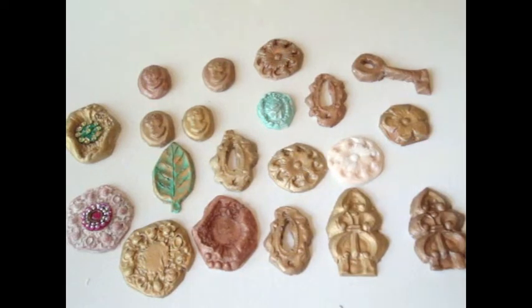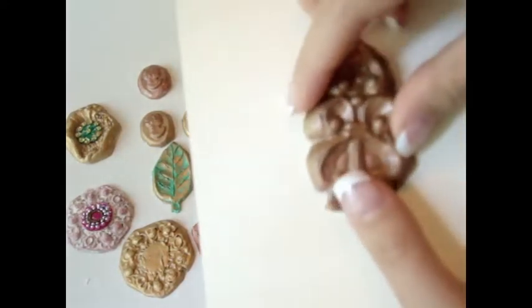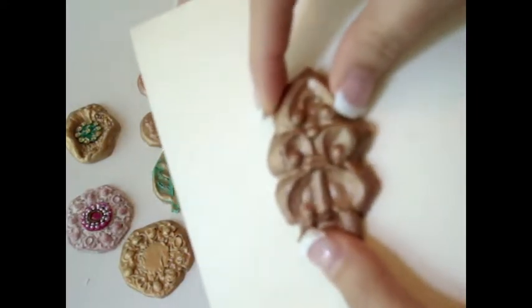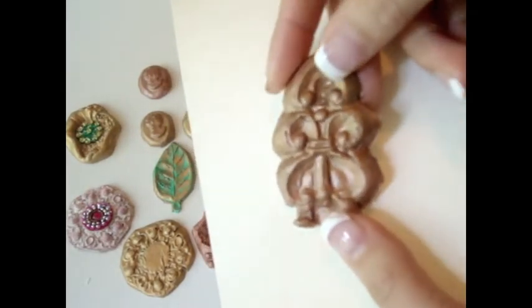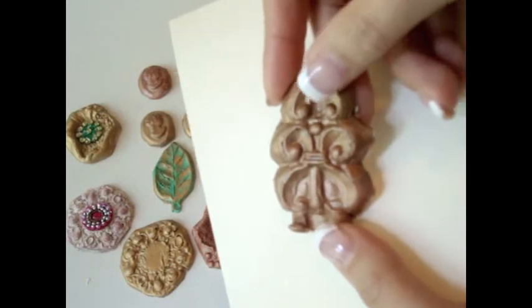I'm just going to show you a couple of the ones that I created. As many of you know, I love to collect vintage jewelry and I had a couple of pieces that I could use. So these are some of them. Isn't this gorgeous? I just love the color and the texture. This is from a vintage jewelry piece that I had.